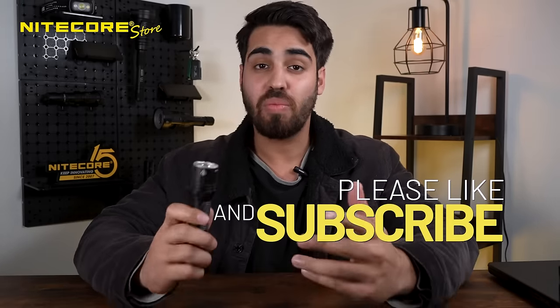All in all, I'm very impressed with this light. If you guys liked this video, please hit that like button and subscribe for more videos like this. I'll see you guys in the next one.